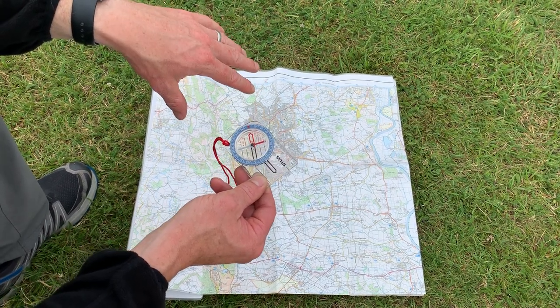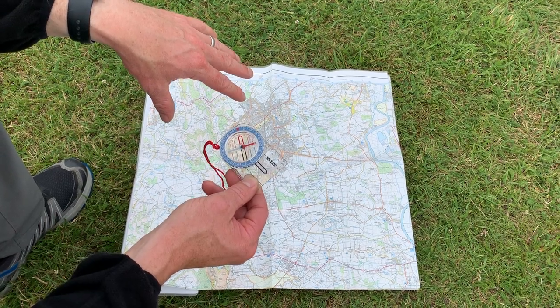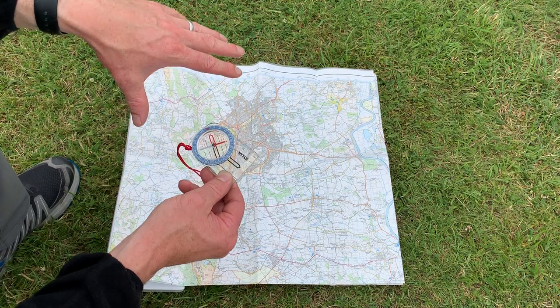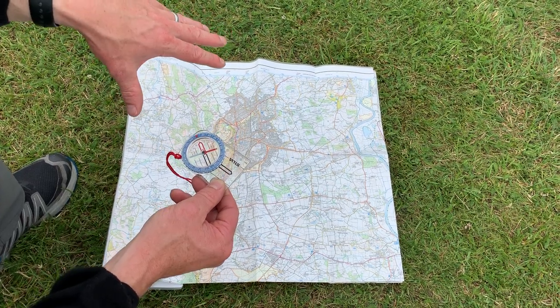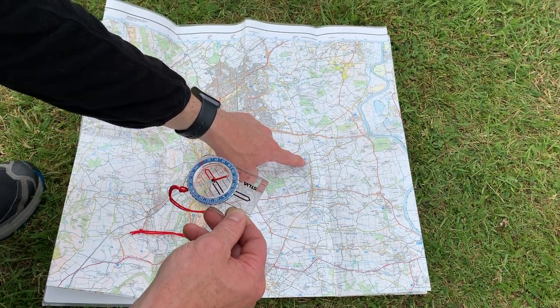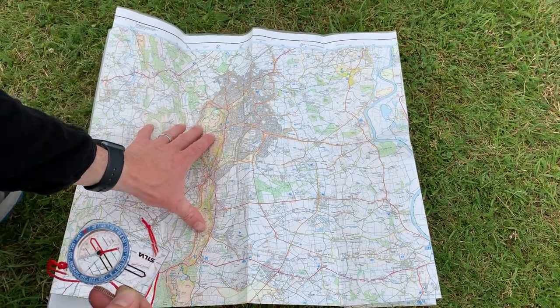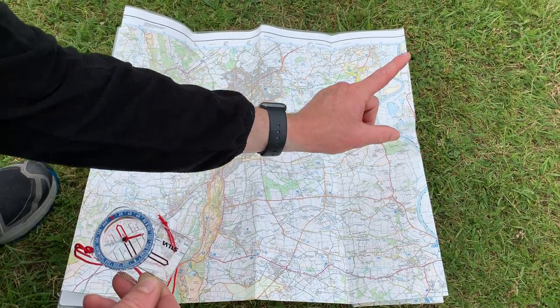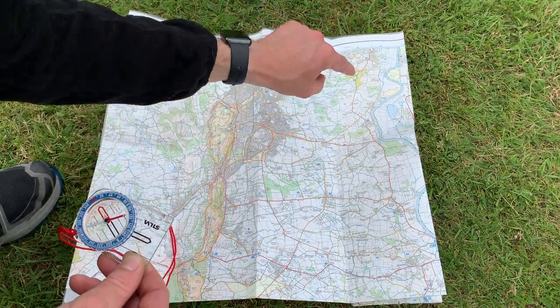Now that allows us to do something really important, which is called orientating the map. That means just twisting the map round so that the features on the map line up with the features on the ground. We are currently just here in this campsite, and so if I want to know whereabouts the Malvern Hills are in relation to where I am now — whether the Malvern Hills are over that way or over this way —